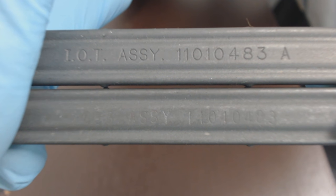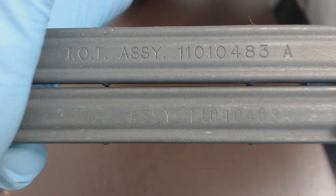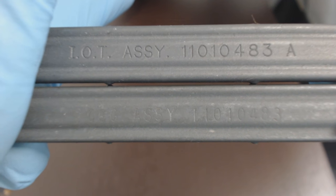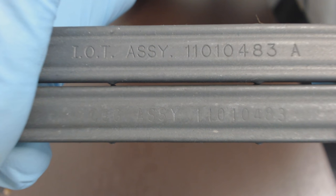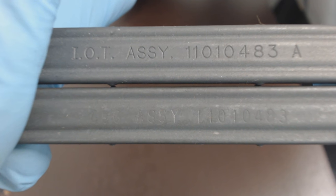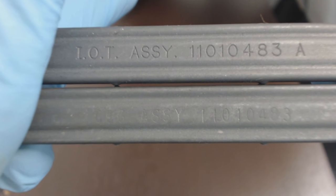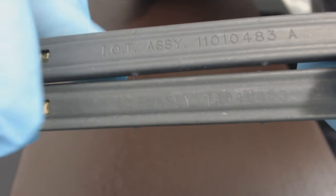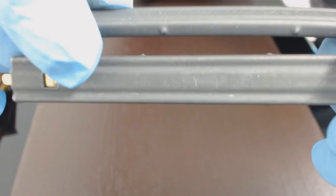Hey everybody, John with Gun and Surplus. I want to show you guys our 556 stripper clips. We stock the IOT ones — they're the exact same as the old GGG ones, with the same assembly number. The only difference would be the 'A' designation at the end. We usually always have these in stock. They're mil-spec stripper clips, not seconds or factory rejects, and they'll work with both 556 or 223 rounds.